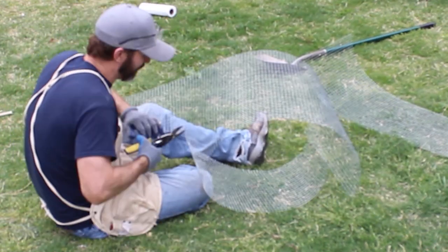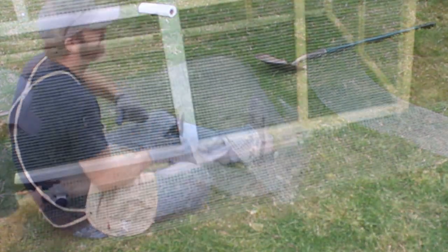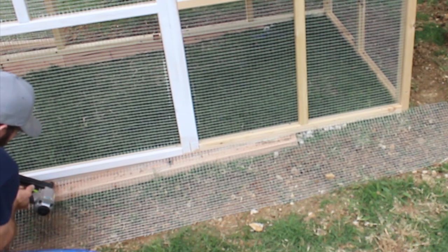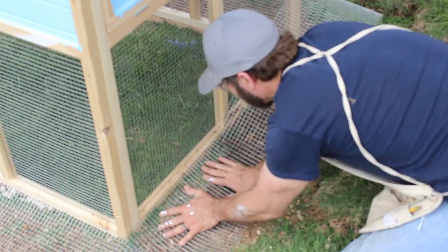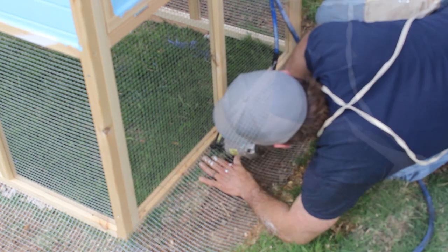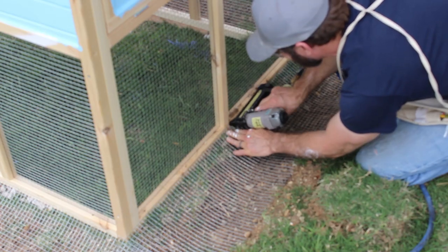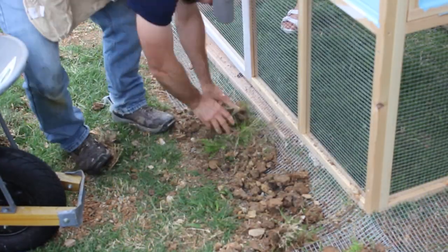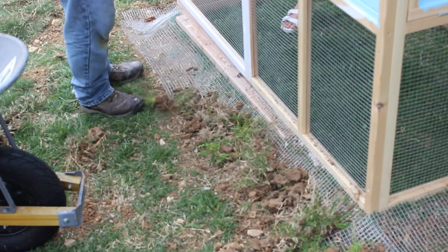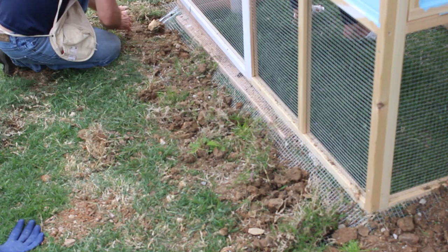Here's the hardware cloth. I used tin snips and cut right through to get the sides down on the bottom. There was a little bit of banter about whether scratches count as cutting yourself — no blood, so it's fine! Then I used a pneumatic staple gun to attach the hardware cloth to the base so it stays in place. Any critters trying to dig in are not going to get inside.